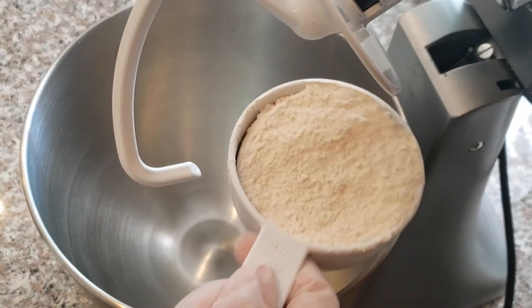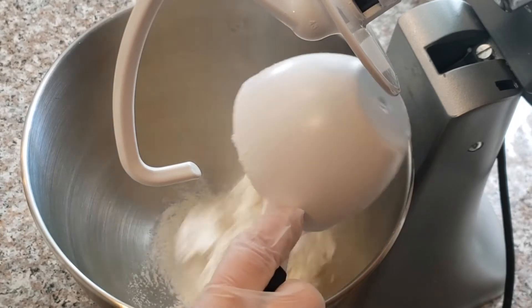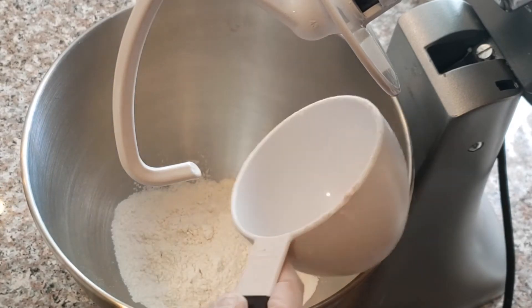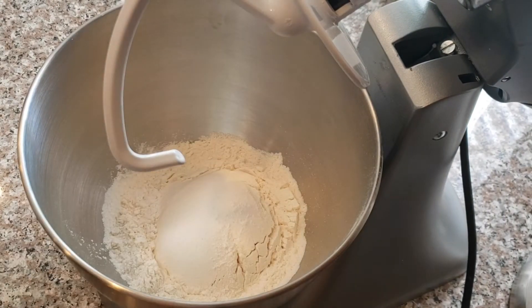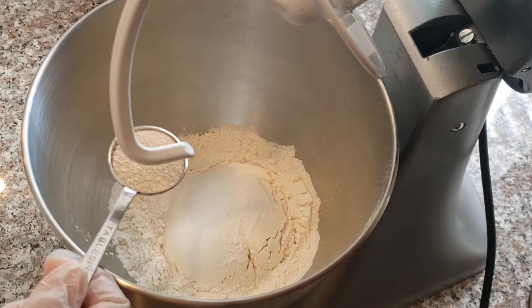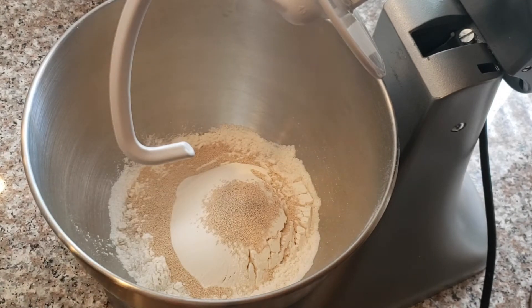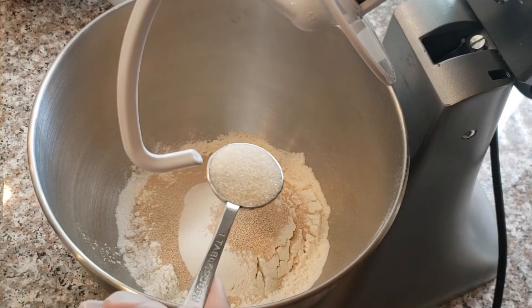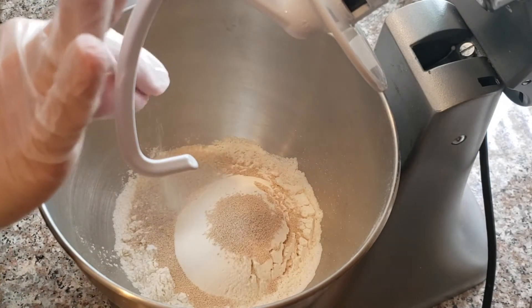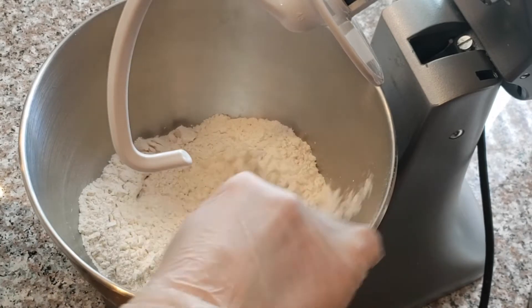We need two cups of all-purpose flour, one tablespoon instant yeast, one tablespoon sugar, and a little bit of salt. Mix the dry ingredients together.